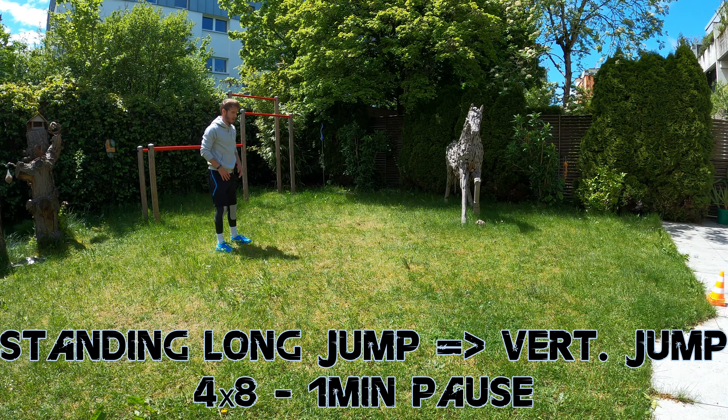After this we are going to perform 4x7 single leg bounding jumps with 30 seconds pause between each set, resulting in a total of 14 jumps for each leg. To round out Week 4 we will finish with 4x6 lateral single leg jumps, also including 30 seconds pause between the sets.